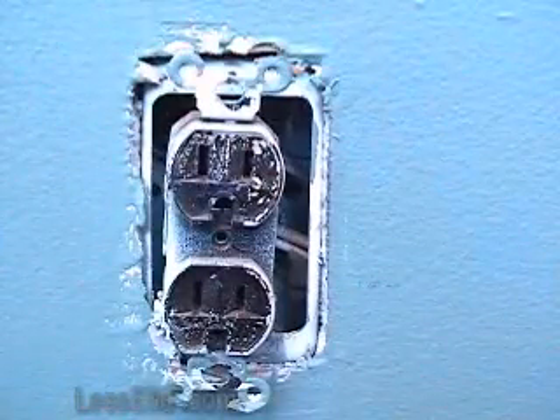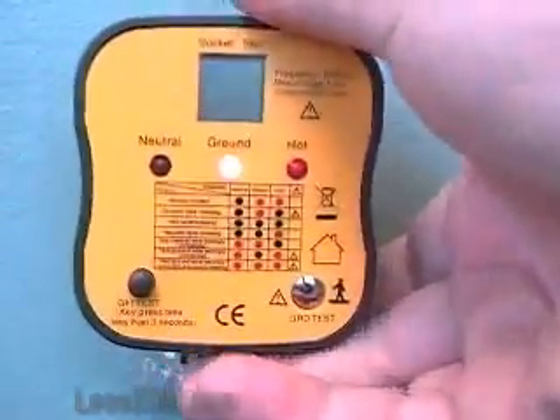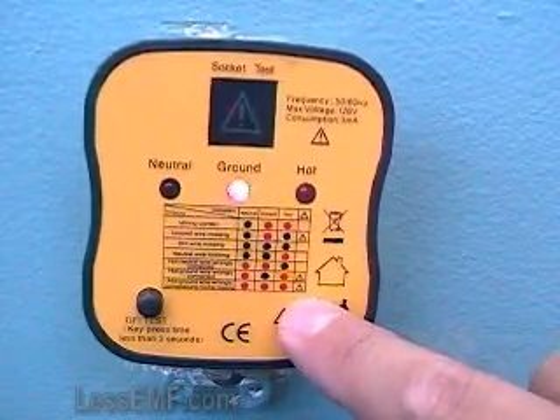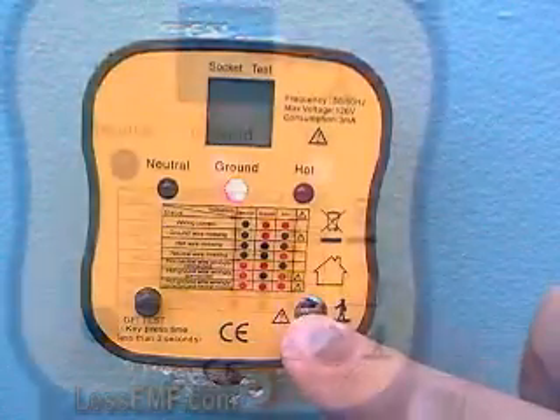The other test checks for voltage on the ground connection. This is the other critical test if you will use the outlet for earthing. Just touch the test button with your bare finger. If an exclamation point shows up on the large LCD display, you have voltage on the ground wire.